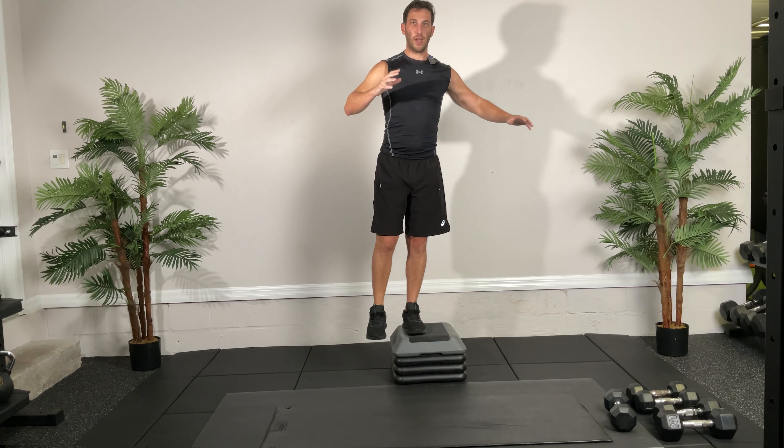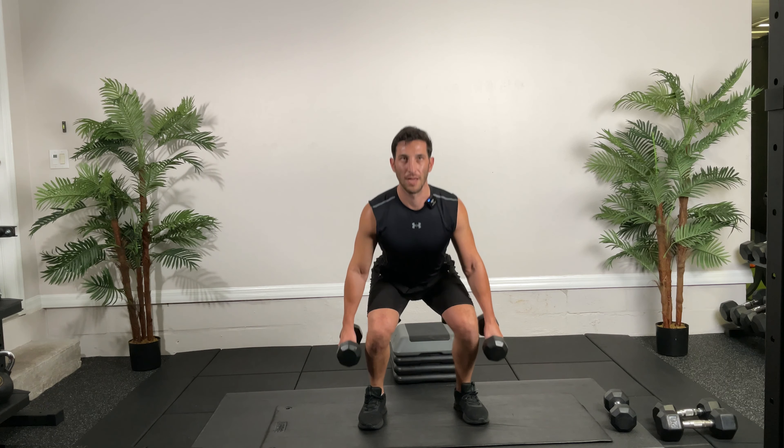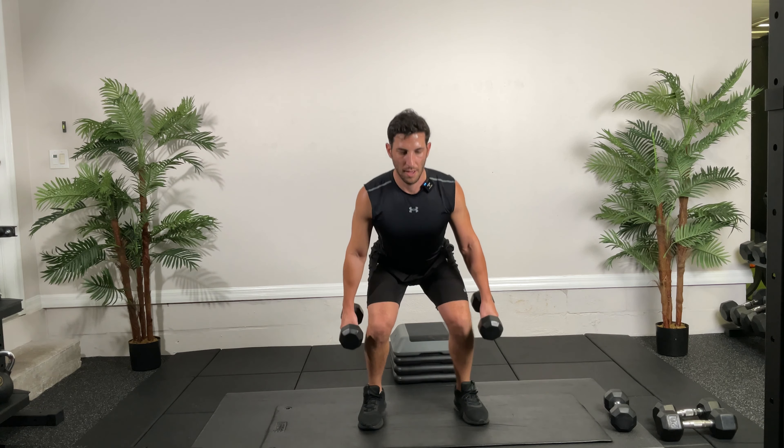Circuit number two — starting off with heel taps. The reason we do heel taps is for neuromuscular control. It's less about strength and more about getting those nerves fired correctly. You're up on the box, your other foot is pointed at the top, you bend into that knee, tap, come back up — all about control. 30 seconds, go! Don't let that knee buckle in — that's called valgus collapse. Keep that hip out and firing the whole time. This is essentially going downstairs, so it's an excellent rehabilitative and strengthening exercise.